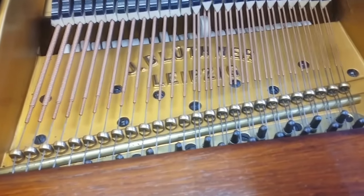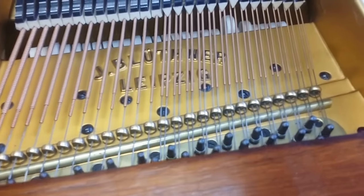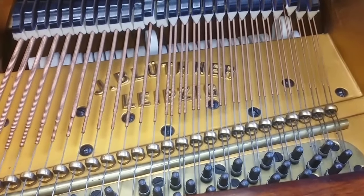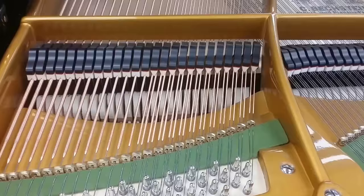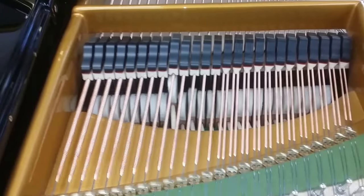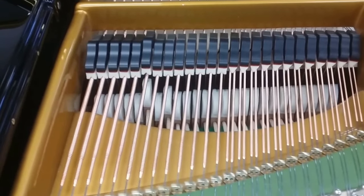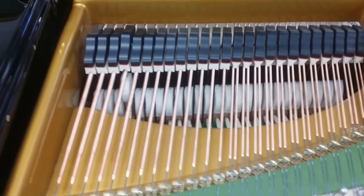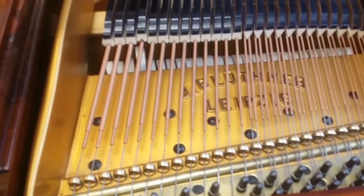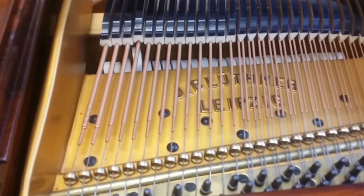Back to the Blüthner - it's about a foot longer, so the strings are about a foot longer, and you'd expect that richer tone. They're as good as you can get, very consistently warm. Here's a Bechstein Model 5, one that we love restoring - slightly longer strings again than the Blüthner - so you can expect a rich warm sound from those.